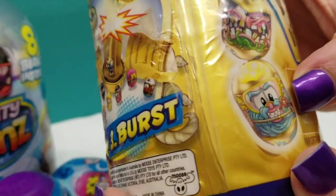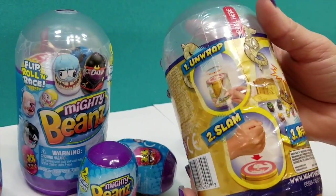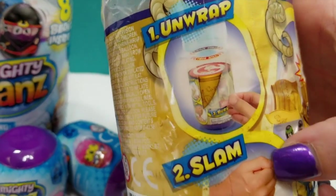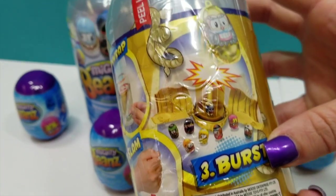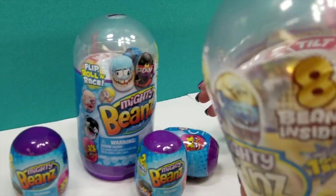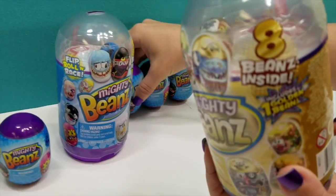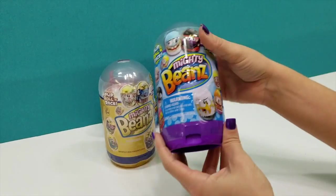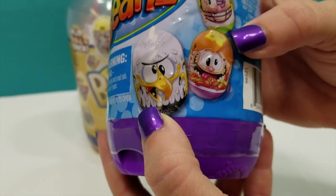Look at this guy with the blue hair. So it says: one, unwrap; two, slam; and three, burst. These are by Moose Toys. So I'm going to go ahead and unpack both. I'm going to show you this purple one here real quick because it does have a little bit different packaging showing you a few different characters that you get in the purple.